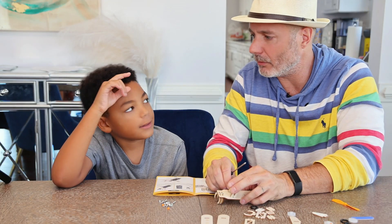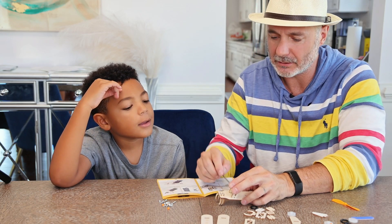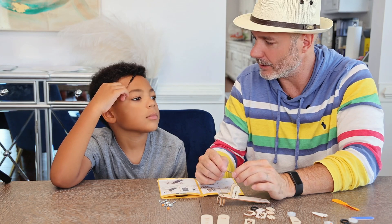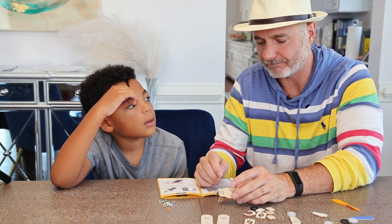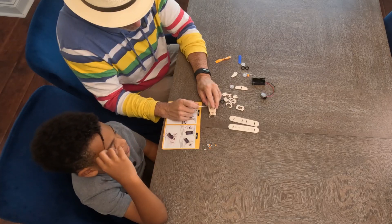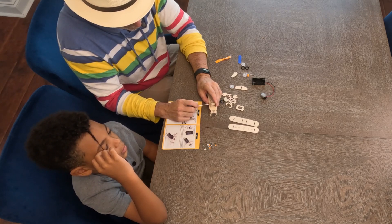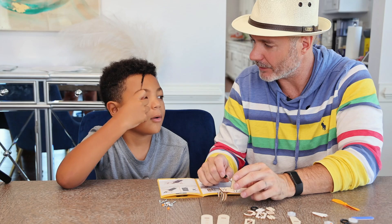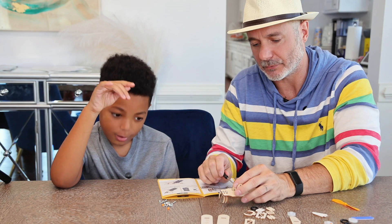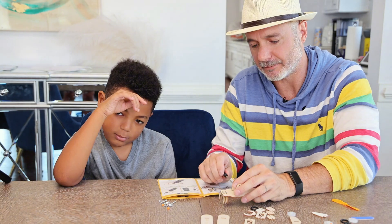Oh, we made a mistake — the worms we bought are in the bronco, we didn't put them in the fridge. That's not good. I'm sorry, worms. I think it's very important that if we accidentally even kill worms, we say we're sorry — that's our fault, my fault. They're probably not alive anymore, so I'm going to say I'm sorry out loud to the worms.